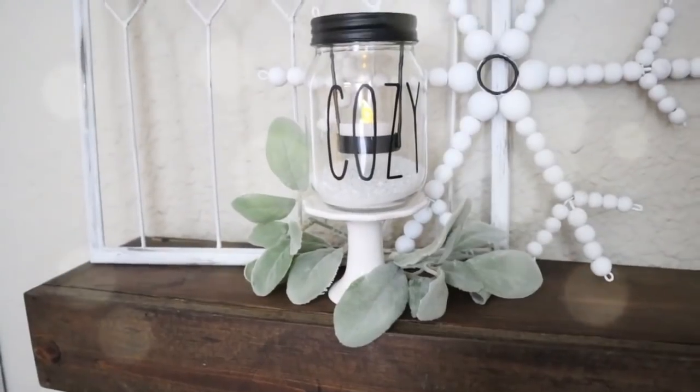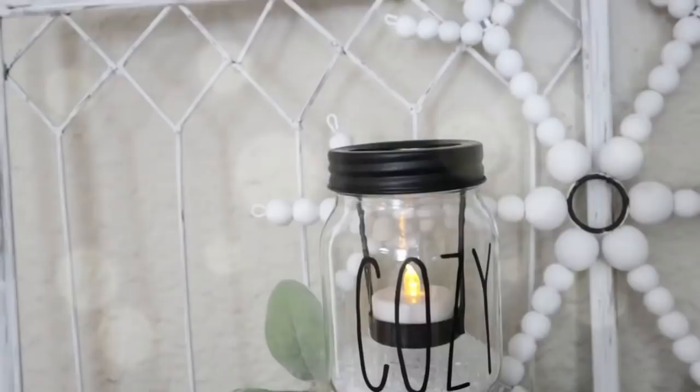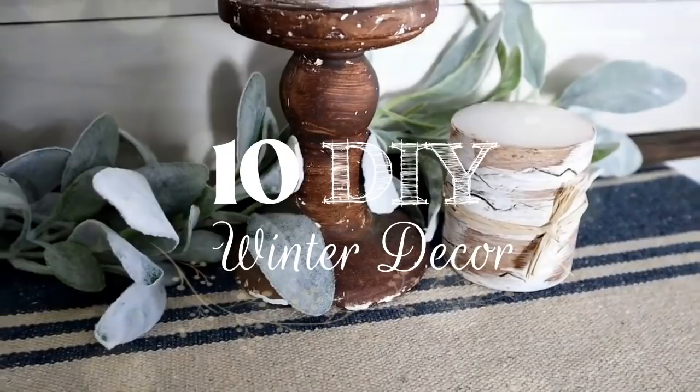Hi everyone, it's Shannon. I am so excited to have you here today. I have 10 really quick and easy Dollar Tree winter DIY projects to share with you. And if you enjoy budget-friendly home decor ideas, I would love to have you subscribe to my channel, The Daily DIYer.